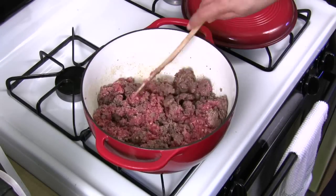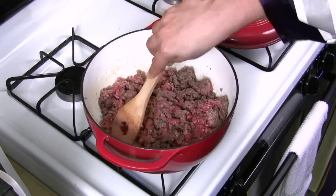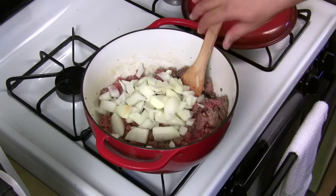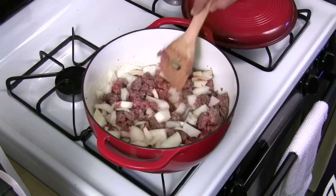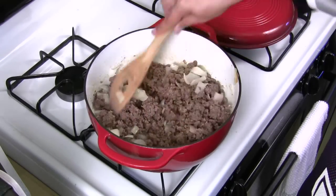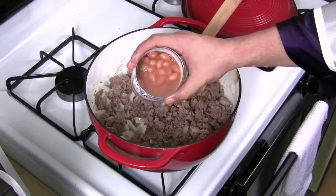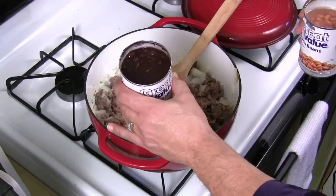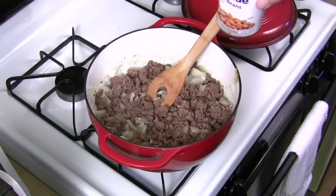This is about 75% done — you can still see some pink areas. I'm going to throw my onions in here too to get those cooked down a little before we add everything else. Just take your medium onion and throw it in there, let it sauté and finish browning with the meat. This looks about done — let's start adding everything in now.